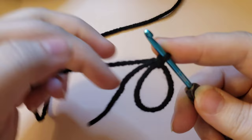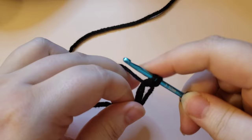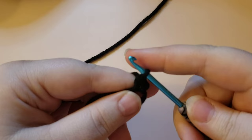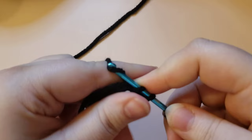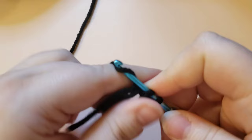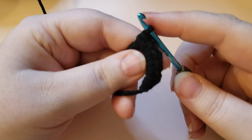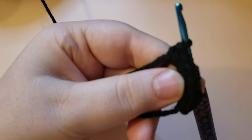We are going to place six single crochets into our magic circle, going through the center and working over both the circle and the tail at the same time. Go through, pull up a loop, yarn over and pull through - that is how you do a single crochet. Go ahead and make all six. You are welcome to use a stitch marker in that first stitch, or you can just count your way back so that you know where you are.